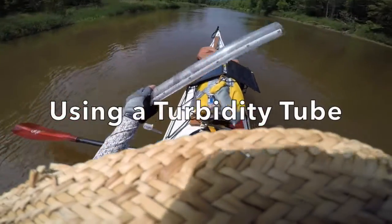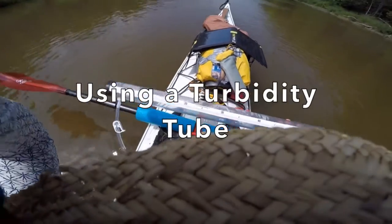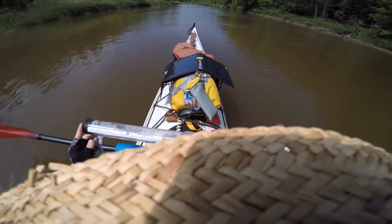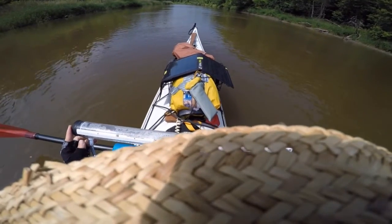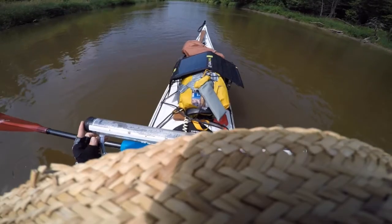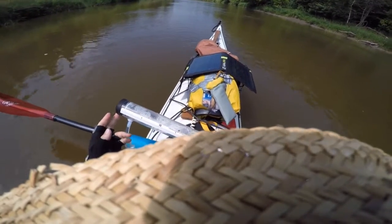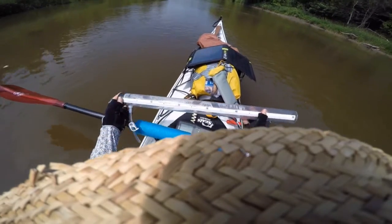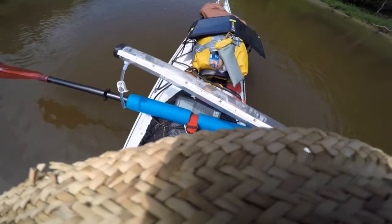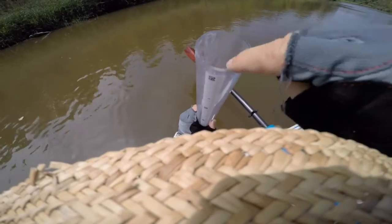Yesterday was the first day that I actually had to use this. This is a turbidity tube and it measures how well you can see through the water — it shows you how much silt or whatever is in the water. It's similar to showing the amount of fog or smog that you might see in the air. It measures in 60 millimeters if you can see this little disc in there.